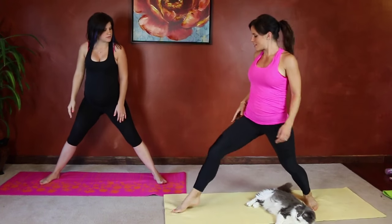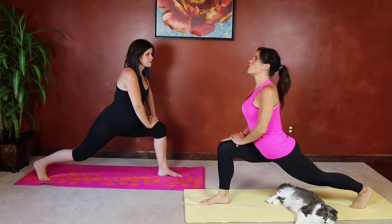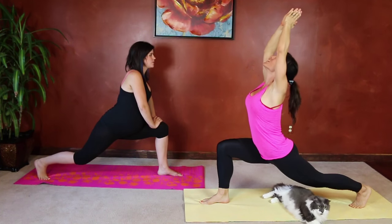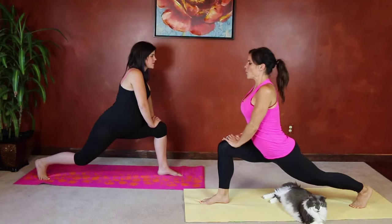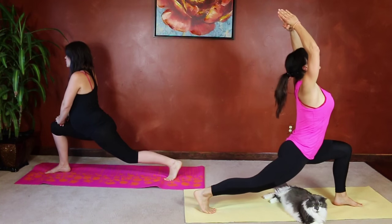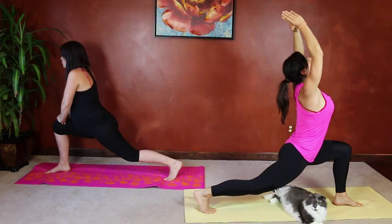Next we're going to do a lunge stretch. Come onto the back toes and lean into it. You can either stay neutral or stretch your arms up — whatever feels good to you. Breathe. Good job. One more nice deep breath and straighten. We're going to do the same thing to the other side — bend into the front knee and you can either stay here or add that stretch overhead. Breathe. Keep breathing, and straighten that leg, come up.